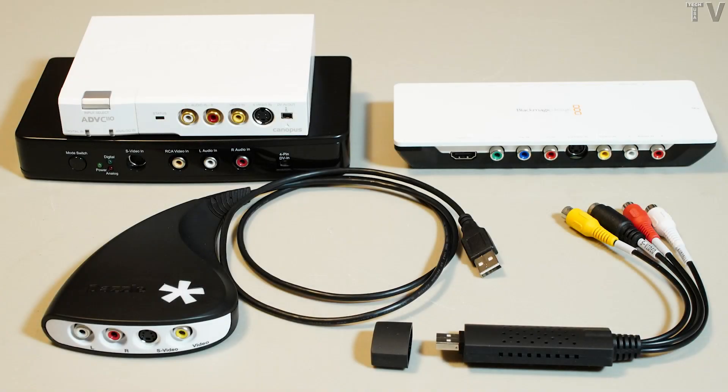This video is about transferring VHS tapes as well as Hi8 tapes to the computer. Before I talk about the pros and cons of each device you see in this particular photo, I want to do a demonstration first.